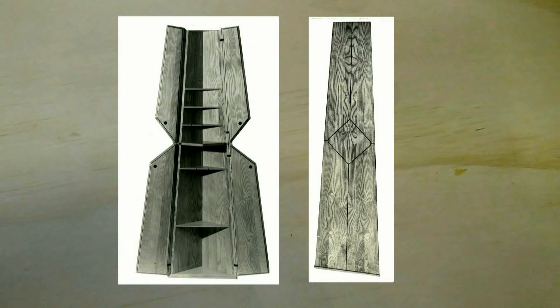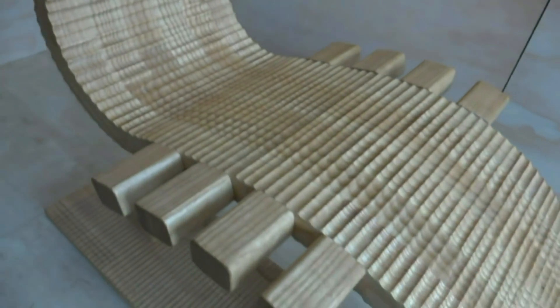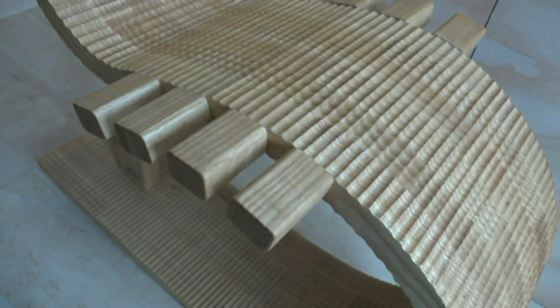Before I go further, I should explain why a master of handcraftsmanship such as myself, who was trained as a cabinetmaker and exhibited amongst the leaders in my field over several decades in the UK, would land up going for a robotic machine for his woodworking.